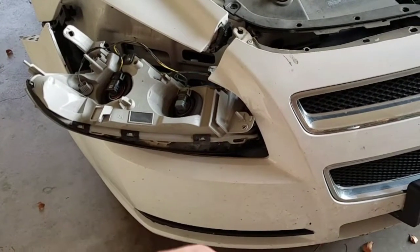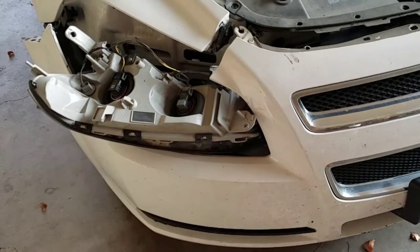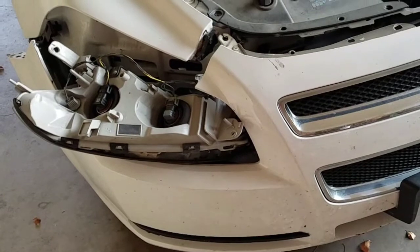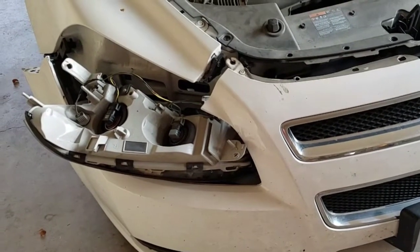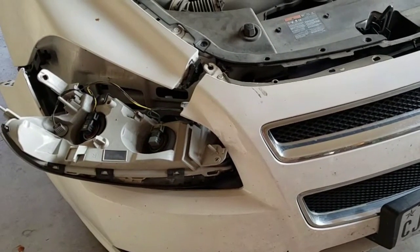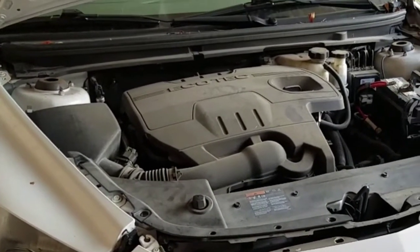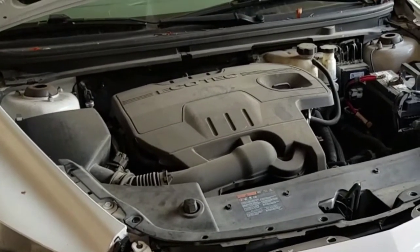I'm about to change the socket connector of the headlight for a 2012 Chevy Malibu. Never done anything like this before. I'm going to have to cut some wires and put them together. Let's see how it goes. If this goes horribly wrong, I love everybody. And this is how it happened.